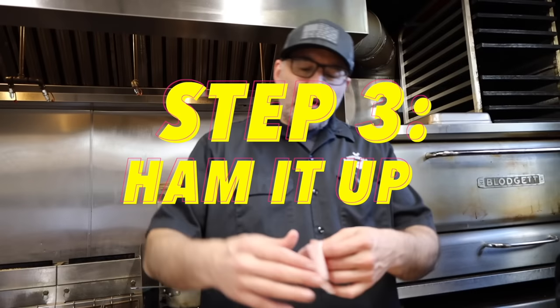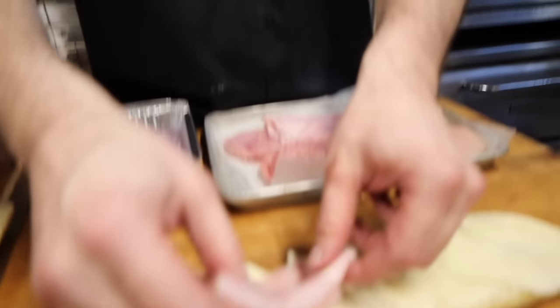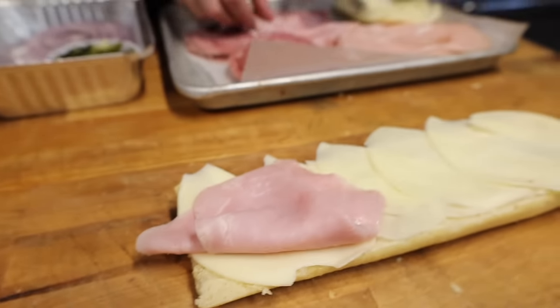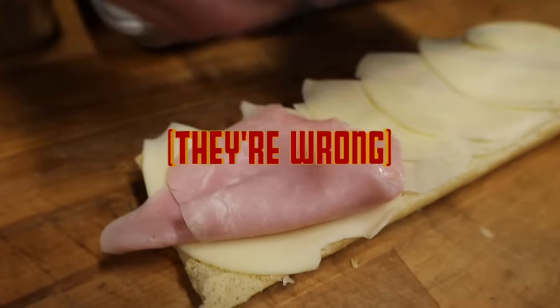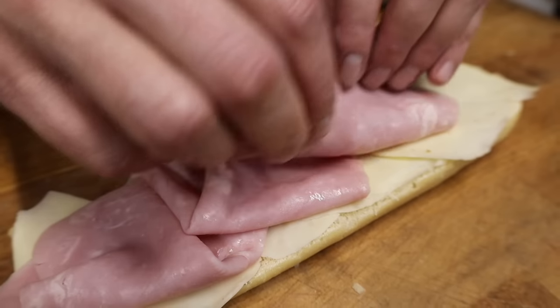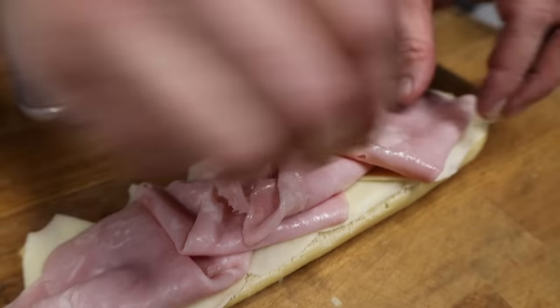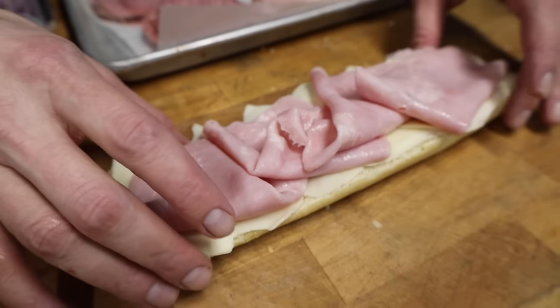Next up, we're going to put some nice thinly sliced ham on this sub. Now some people might say ham does not belong in an Italian sub, but don't say that until you add it, because I'll tell you right now, this actually adds a whole other dimension. You've got that nice, sweet, porky, beautiful ham.